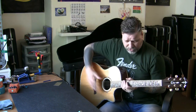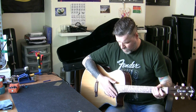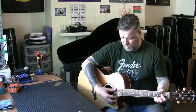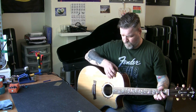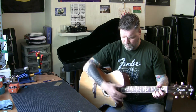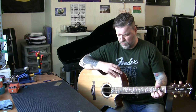First thing I did was check the electrics, and the electrics are working. It's got an EQ system — TP-S Pro, it's got Crafter branding, could be LR Baggs, I'm not sure. We checked the bass, middle, treble, and the scoop. There's a phase switch, volume, and a mute. There's a bit of scratching in there — we'll get some switch cleaner in there.